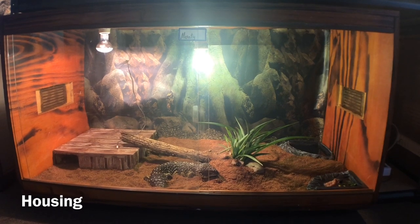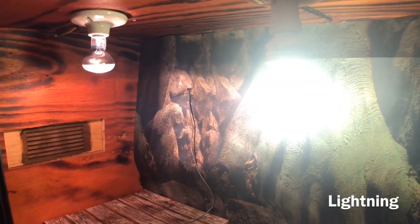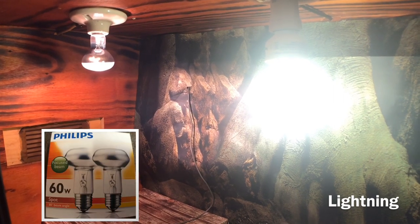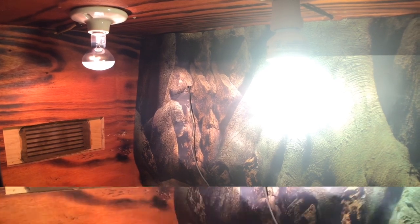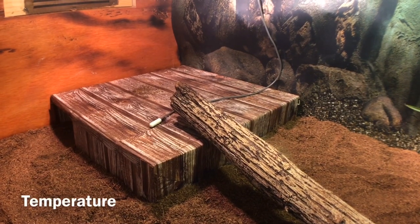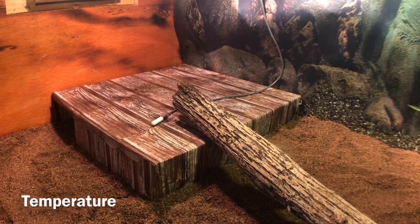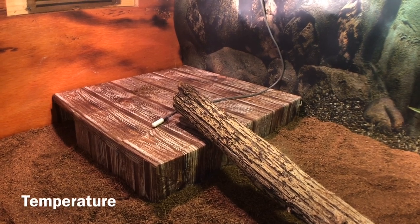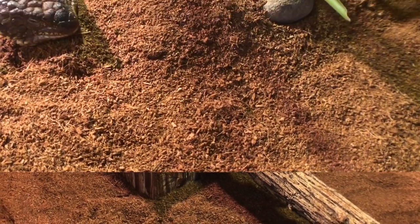For lighting, I use a 60-watt heat globe for heat. You can use any brand UVB globe for reptiles. For temperatures, make sure the hot side is between 30 to 34 degrees Celsius, while the cool side will be between 24 to 26 degrees Celsius.